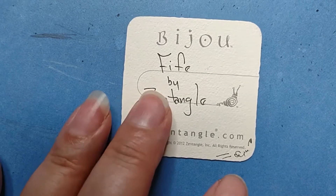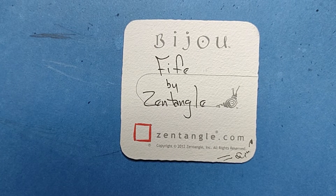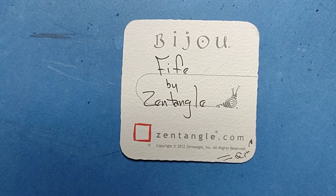I just got done with a couple sessions today. We did some sessions on shading, and Fife was in the program, and I realized I don't think I've done a Zentangle Quickie on Fife, so here we go.